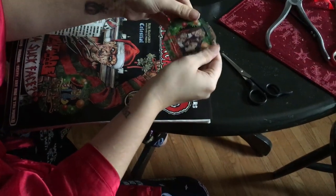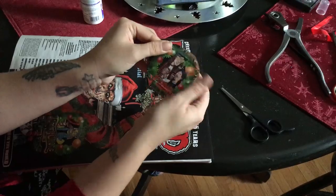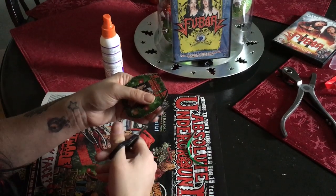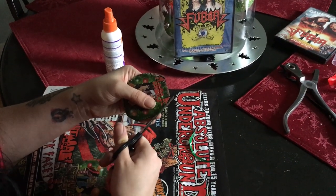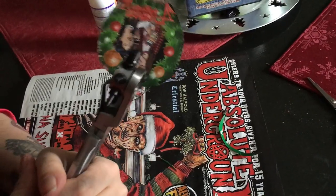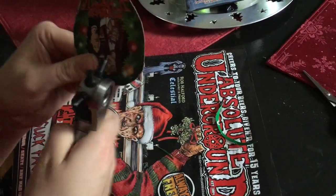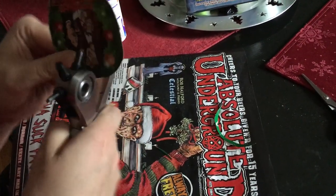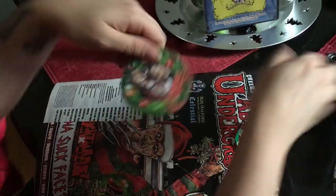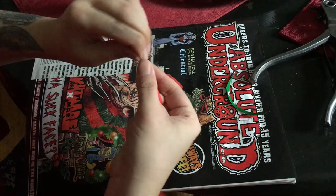There, it's sticky. Get all the air bubbles out. There we go, there we go — and twist it.